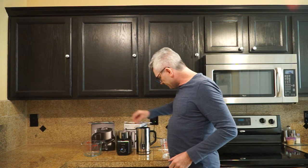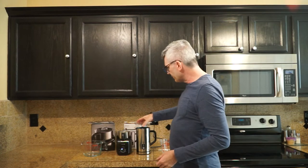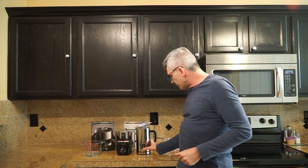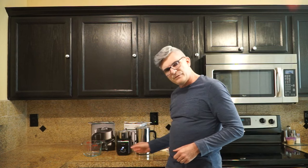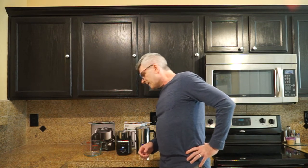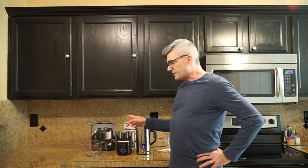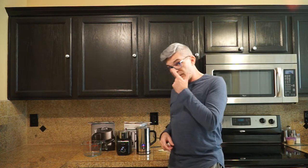Put the lids on. By the way, the Secura lid has a rubberized kind of seal around it — it's a little bit more solid. So I'm going to turn on the Secura and turn on the Viante. From experience I can tell you that the Viante takes a lot longer, but you'll see that as this video goes along.